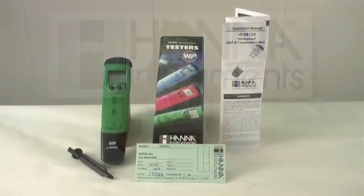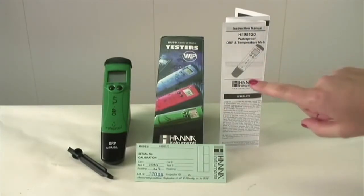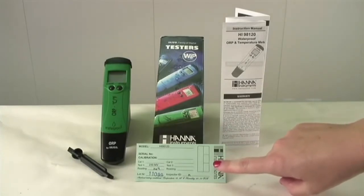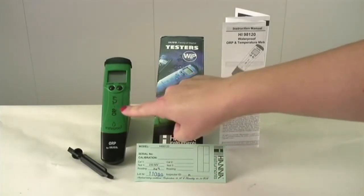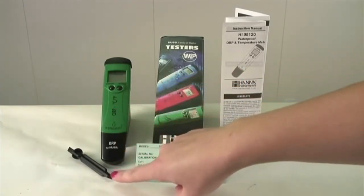When you receive your meter, it will come in a box that looks just like this. Let's open up the box and see what comes inside. There should be four objects within the box: directions, calibration certificate, your ORP and temperature meter, and an electrode replacement tool.